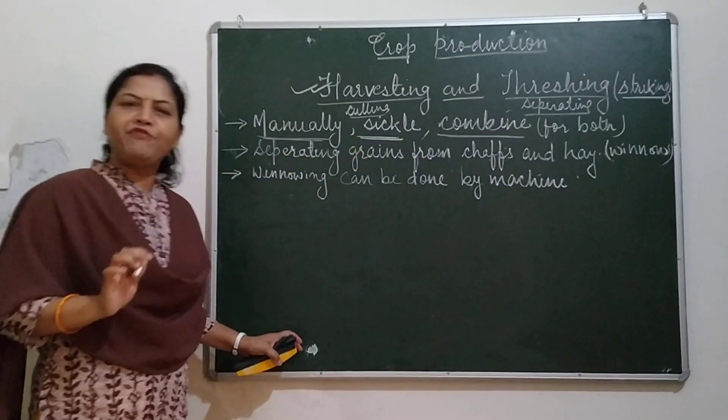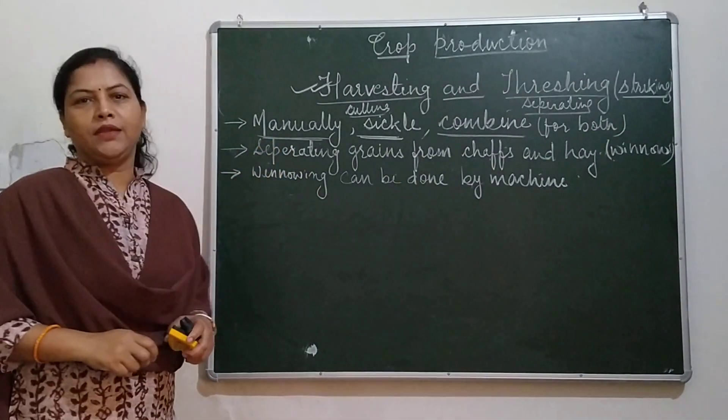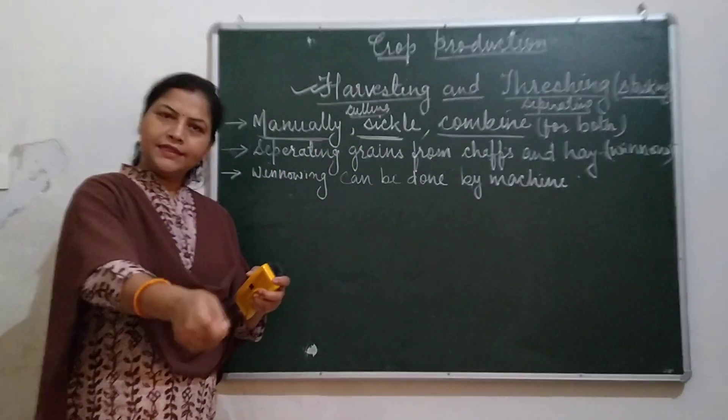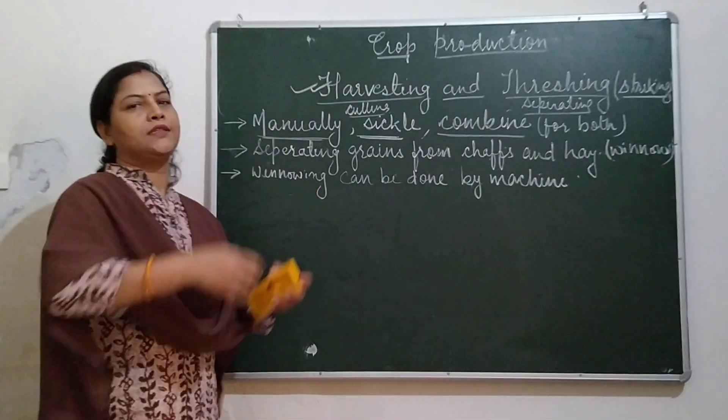When a farmer has a small piece of land, they harvest manually. By using a sickle, they cut near the root of the plant and collect the crops.